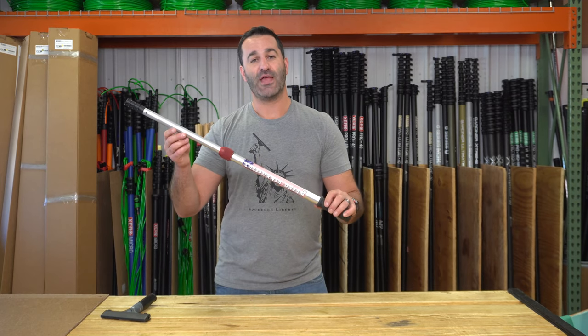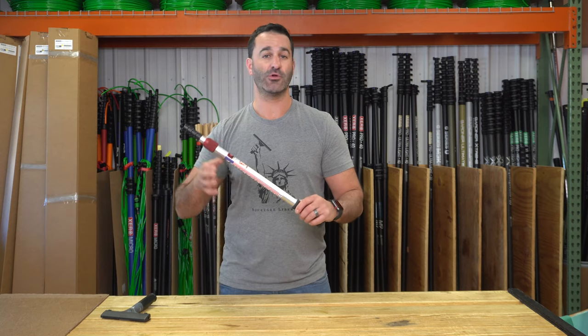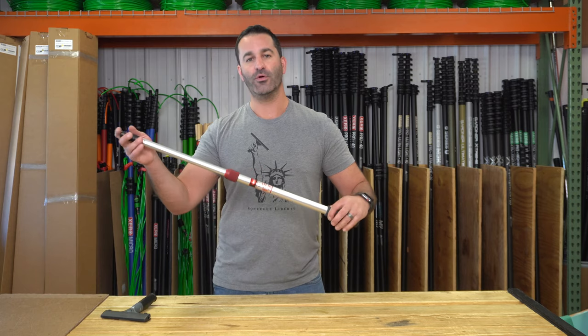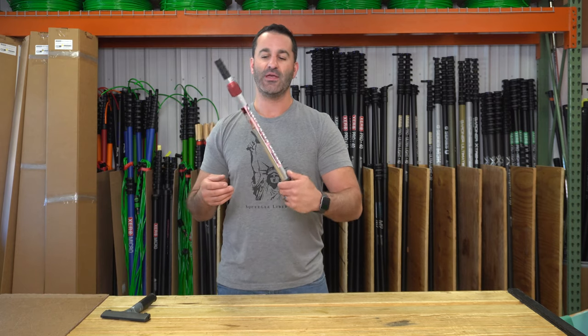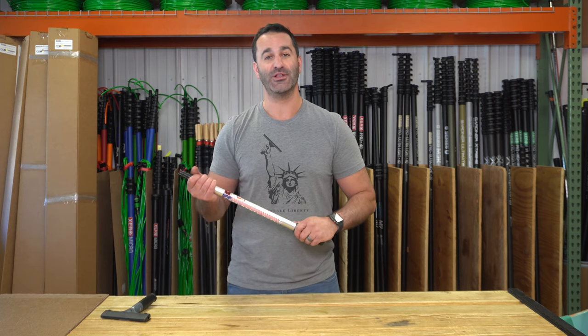This three-foot version of the California Dream is really nice and compact — great for interior or exterior work. The eight-foot version is better for a little exterior storefront work. It's a great pole, super smooth, going to hold just about any tool out there, nice grip. California Dream by Sorbo — awesome logo. Be sure to check it out at windowcleaner.com.